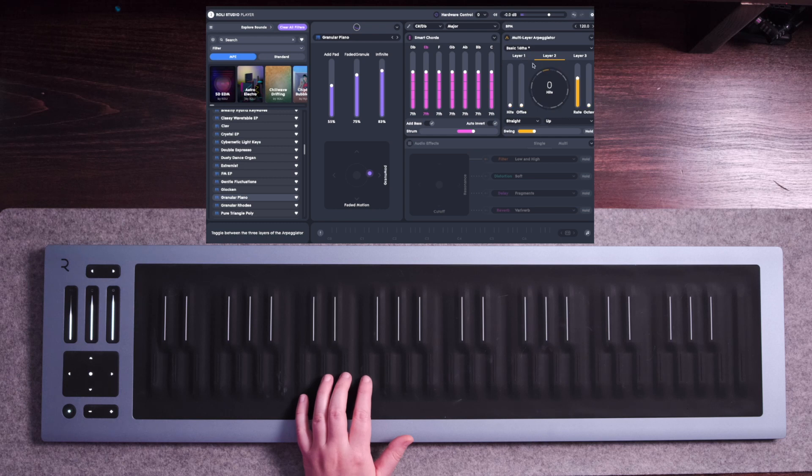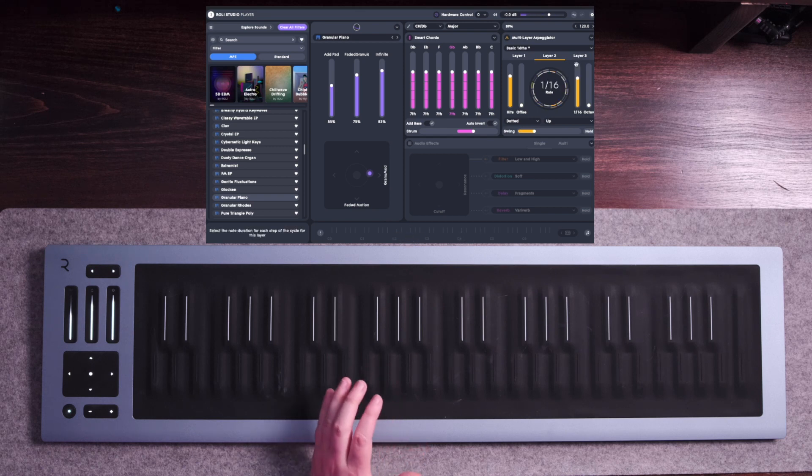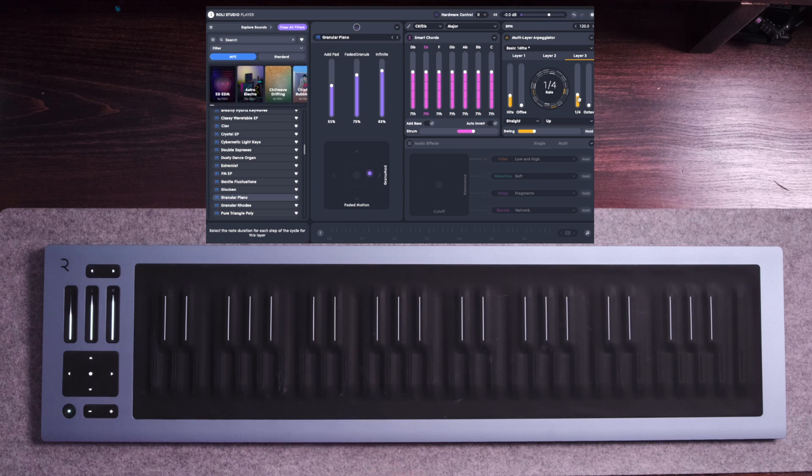Let's go ahead and mess with Layer 2 on this. Let's change this to 12 hits, and let's change it to dotted instead of straight notes. And if we really want to get crazy with some layers, let's add Layer 3 and add 4 hits to it. Let's change the rate from 1/16th to 1/4th. So there are a lot of textures going on with that, as you can see.